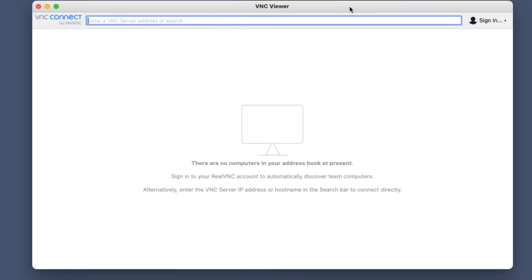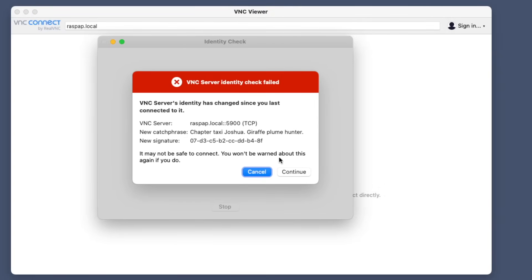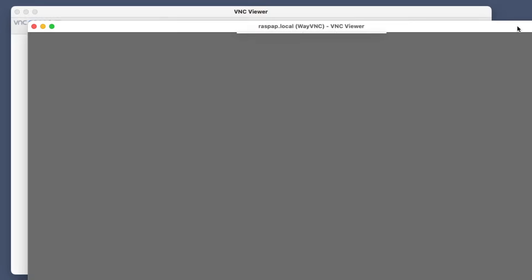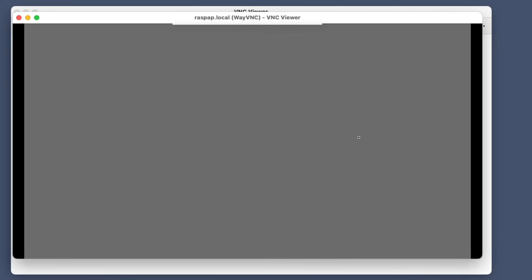You need to have the desktop version and VNC enabled on your Raspberry Pi. We're going to log into our Raspberry Pi using VNC Viewer, connecting to raspap.local or the IP address. We connect with our username and password. However, here's an issue: our Raspberry Pi VNC viewer shows all gray. We need to go back into terminal to fix this and reboot.